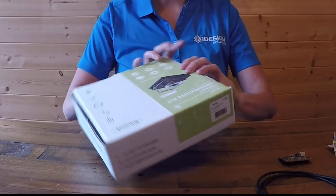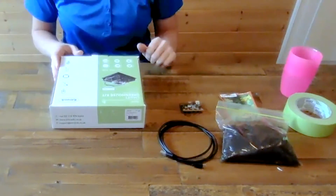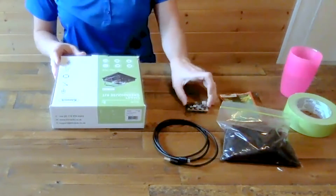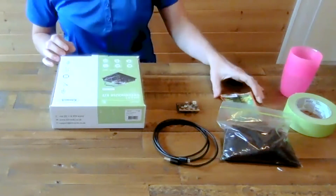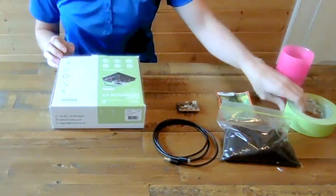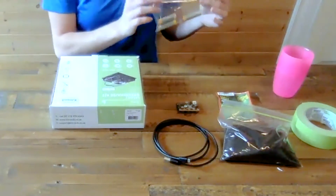Here in the Kitronic Greenhouse, the box says we have to add a few items, so I've put these off to the side. I have to add soil, a USB cable, a micro:bit, as well as some seeds - I've chosen dill here. You'll also need some water, some tape - I have painters tape here - and three AA batteries.